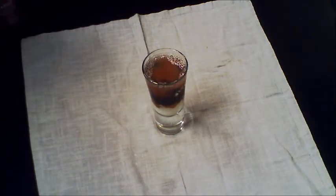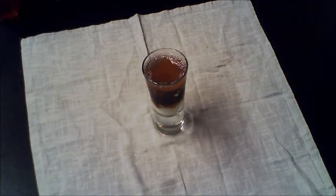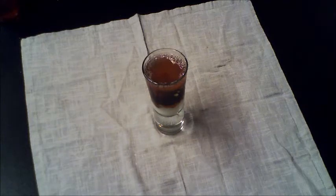Density is the measure of mass divided by volume, which is the amount of material in a given space. The higher the density, the more mass is packed into a smaller space. The densest liquids rest on the bottom of the density column, and the lightest float above the rest.